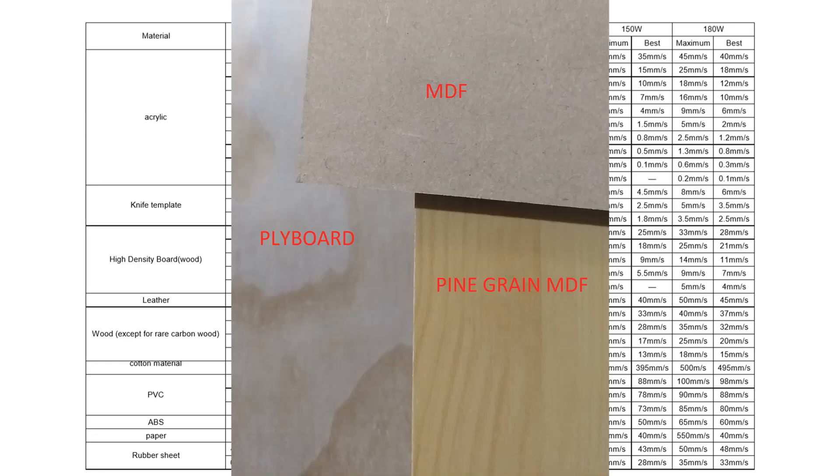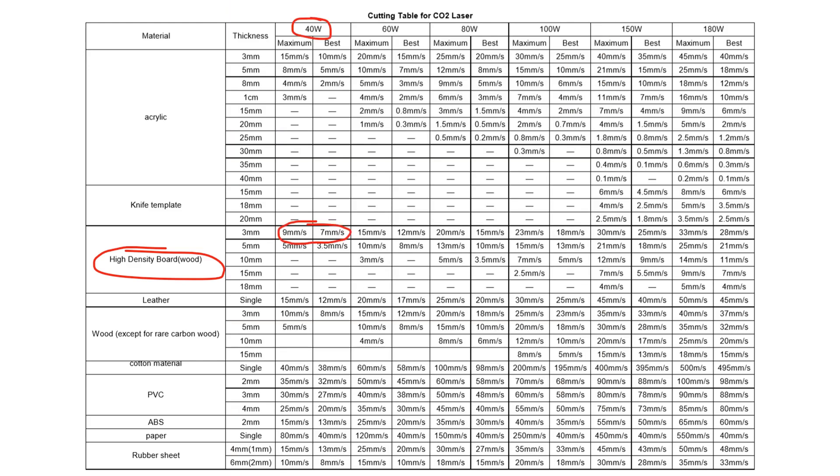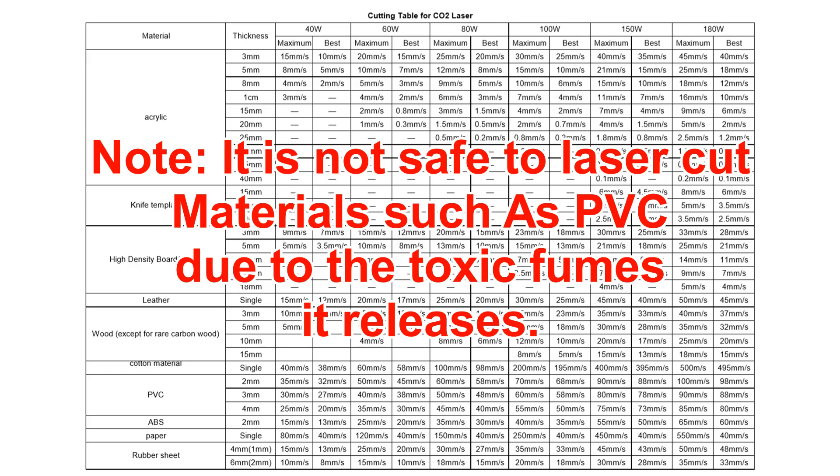Another popular material to cut on the CO2 laser is plyboard or MDF board. These can be processed on a 40 watt laser at low speeds of about 7mm per second, and on an 80 watt at about 15mm per second — reducing the cutting time in half. Choosing the right power for your new machine will ensure it's able to process and cut the material you intend to use.